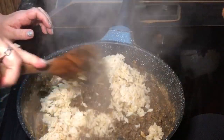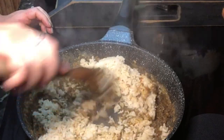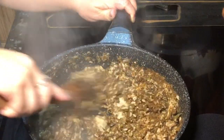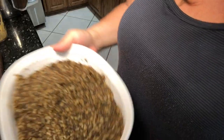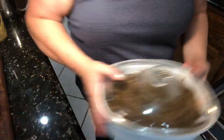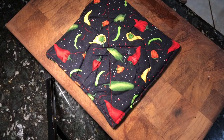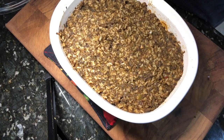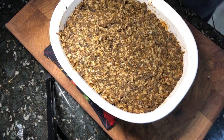Once that's all mixed up, go ahead and add in one cup of steamed cooked rice and mix that in well. Once it's all mixed, transfer it to a baking dish and put it in a 350-degree oven and let it cook for 30 minutes, then take it out. Since I converted this in real time, it was a little wetter than what I like.